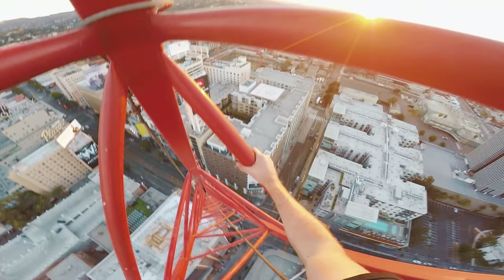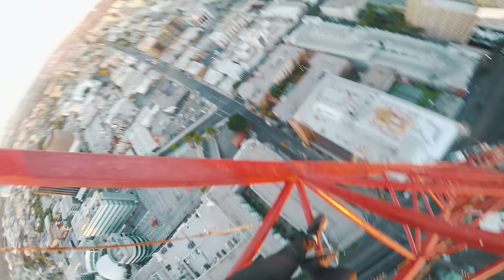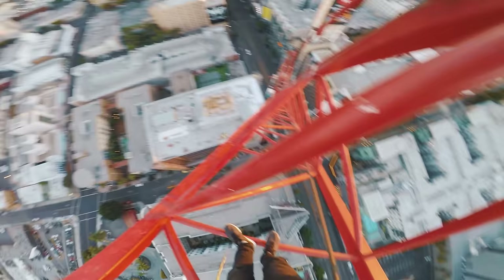Hopefully it doesn't take too long. I'm extremely, extremely visible up here — it's just me and a massive red crane in the middle of the sky.